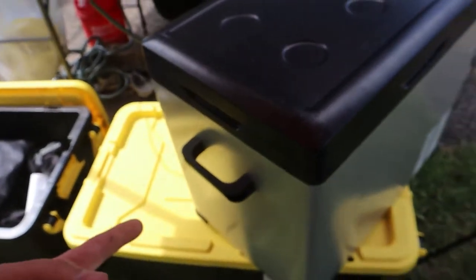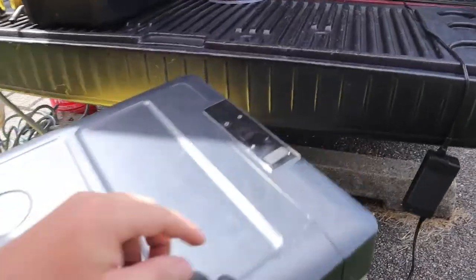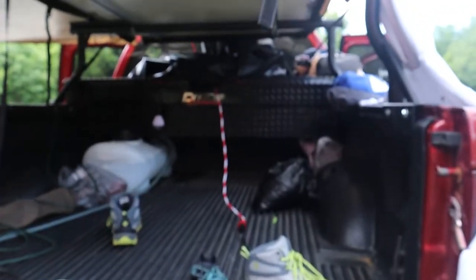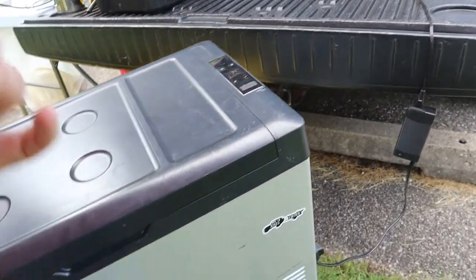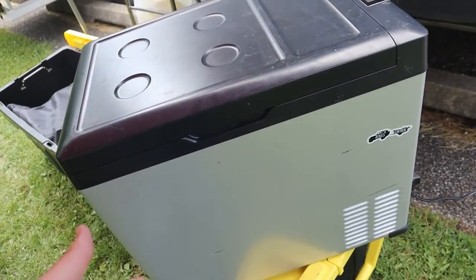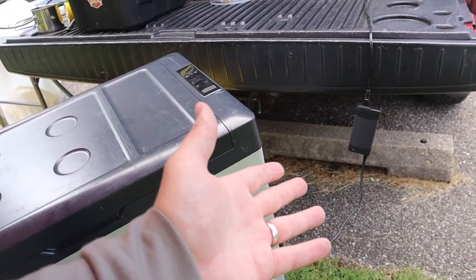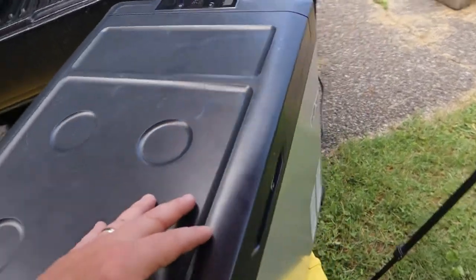It is extremely heavy for what it is — once I set it somewhere it pretty much stays. I don't really use the USB port at all; I charge everything from my battery bank system. There's an AC plug and a DC plug. I found that my battery bank typically works better when I use the AC plug over the DC plug. I know people say to use the DC plug because the AC uses an inverter and a fan kicks on using more power, but for me the AC works a little bit better for long extended battery times.